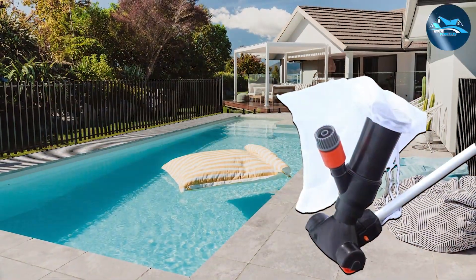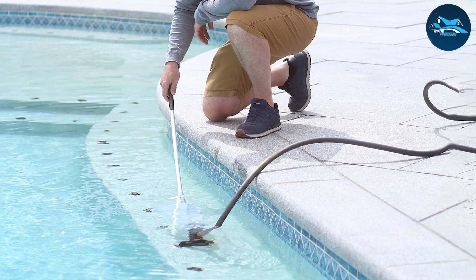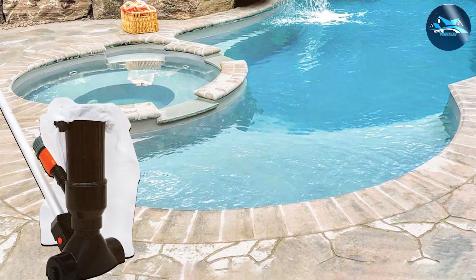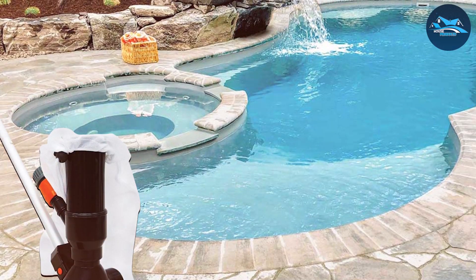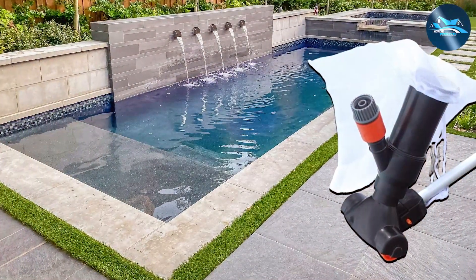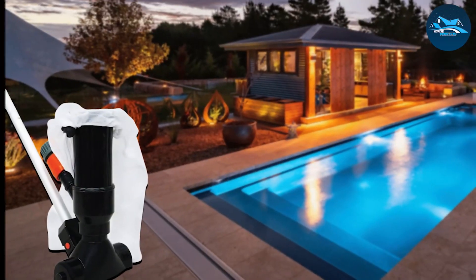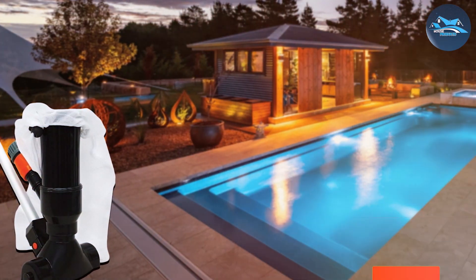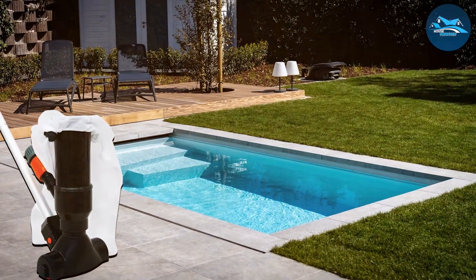The vacuum's design is straightforward yet effective. It features a wide cleaning head, ensuring a larger area is covered with each sweep — particularly beneficial for larger pools, reducing the time and effort required for a thorough clean. The included brush skirt helps to dislodge stubborn dirt and algae, enhancing the cleaning process. The Robel 189 Rob also helps in conserving water. Unlike automatic cleaners that require the pool's filtration system, this model works independently, saving on water and energy costs. For pool owners seeking a straightforward, durable, and eco-friendly cleaning solution, the Robel 189 Rob Jet Vacuum is an excellent choice.